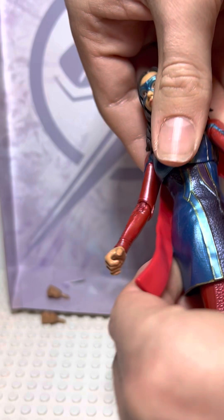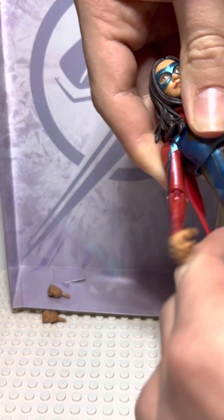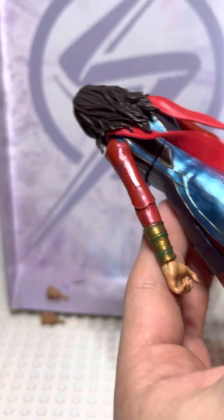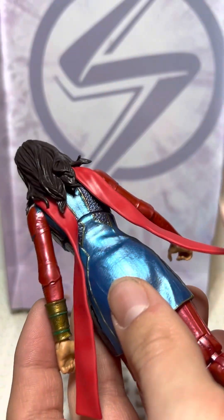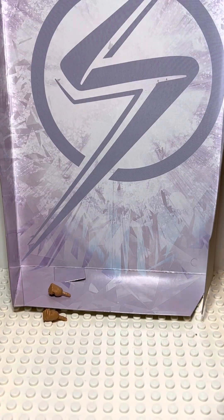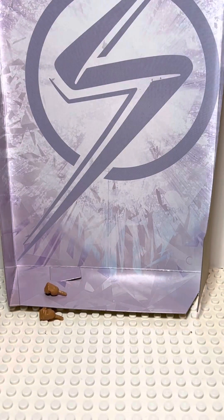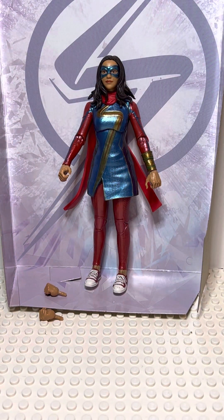She has 360 degree body movement and a little cloth rubber cape. Her head's pretty detailed with the metallic blue mask and the hair. Every blue on this figure is metallic blue — mostly everything on it is metallic.